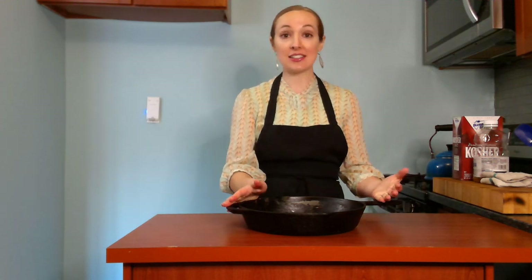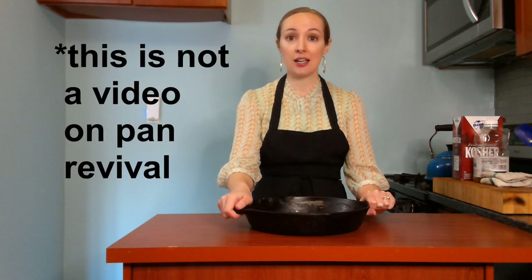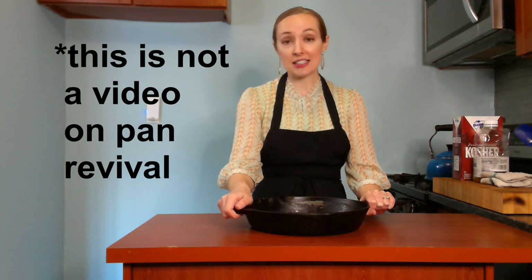If you have a cast iron skillet, it can be really useful in the kitchen. When taken care of properly, cast iron skillets are practically non-stick, but they don't have that toxic coating that actual non-stick pans have on them. Cast iron pans also last forever — even when it seems like they're rusty, they're old, they're beat up, they can be revived, and they're really not that expensive.